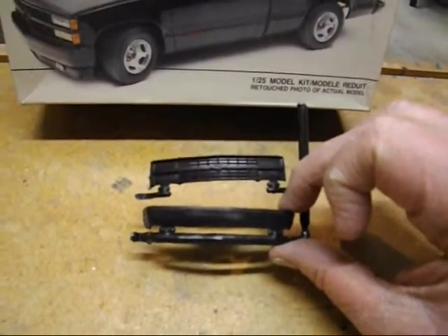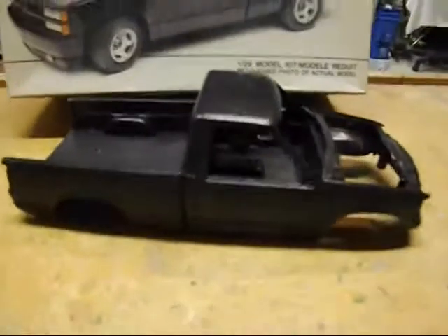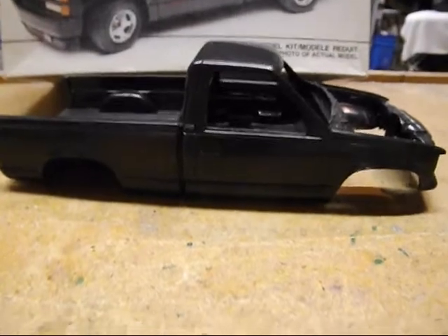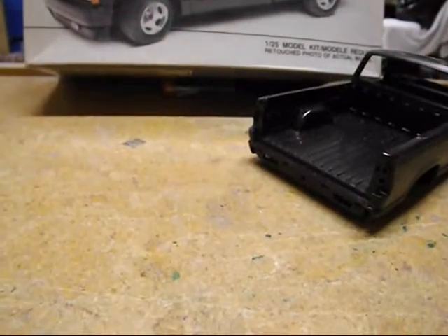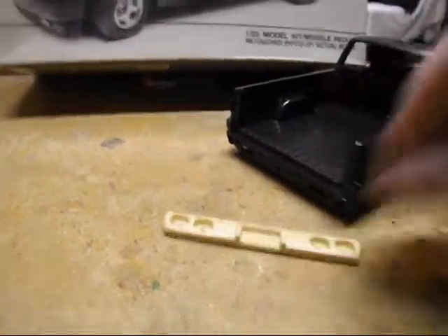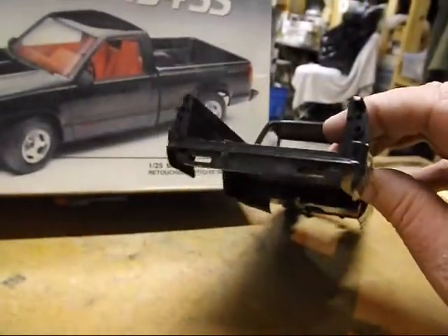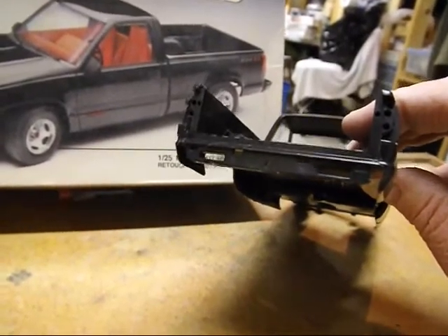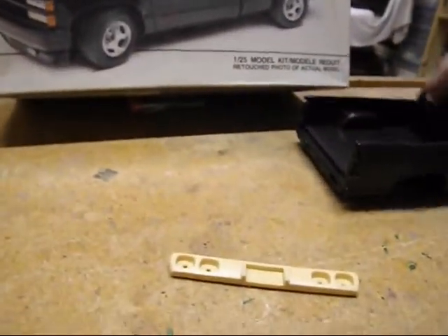Here's the body — the Chevy Silverado C1500. The deal with building this with the ZR1 taillight panel is that the portion at the bottom, just below where the tailgate is, has to come out. Very simply, I'll just take the Dremel out and saw that off.